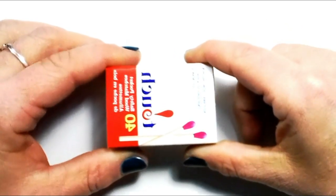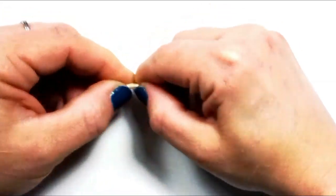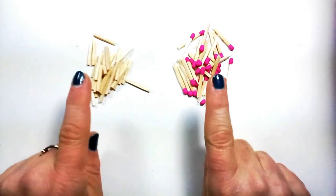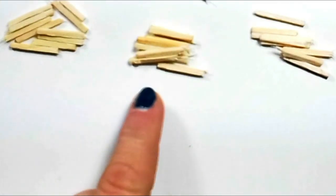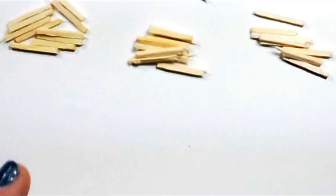Then with another box of matches, snap each matchstick directly in half, keeping them in separate piles. Then divide each pile into three, and remove two of the three piles that do not have the colored end.